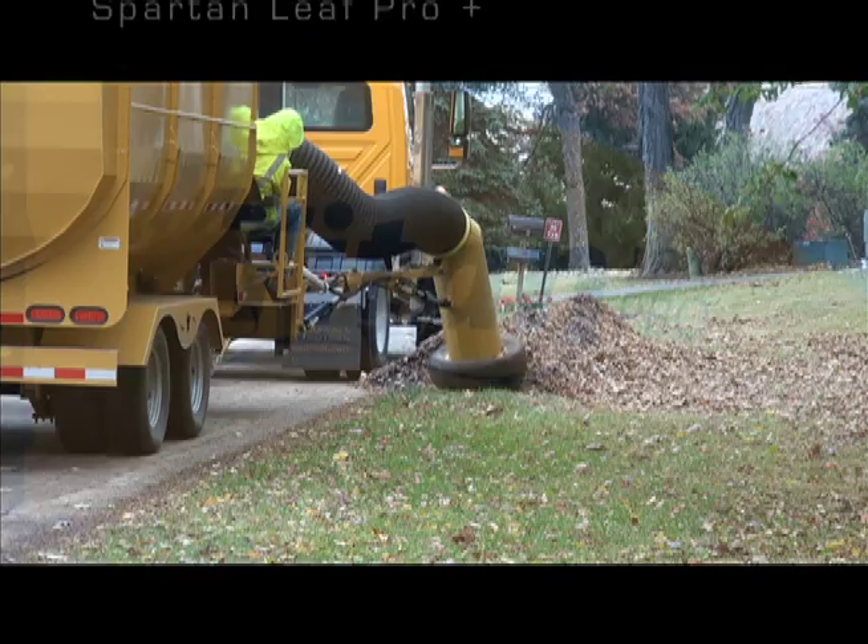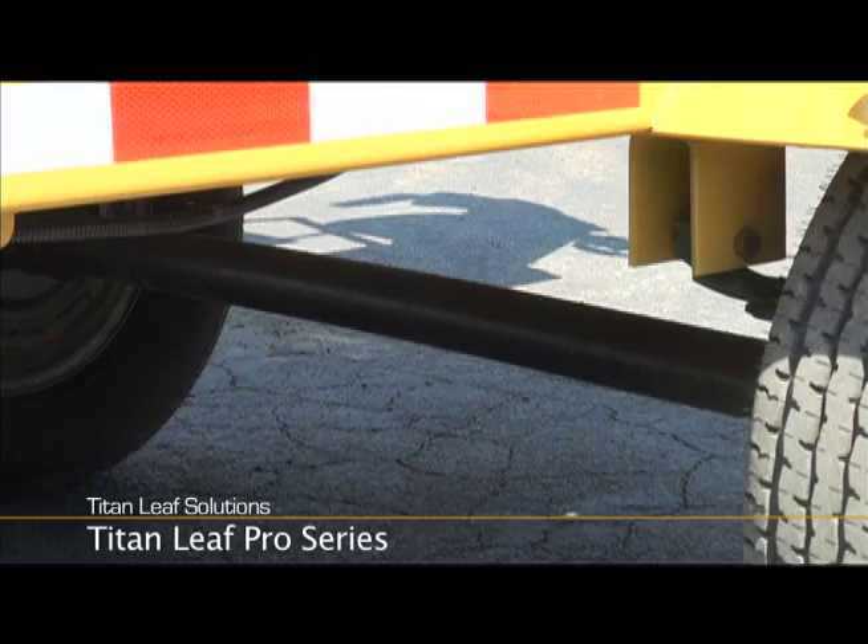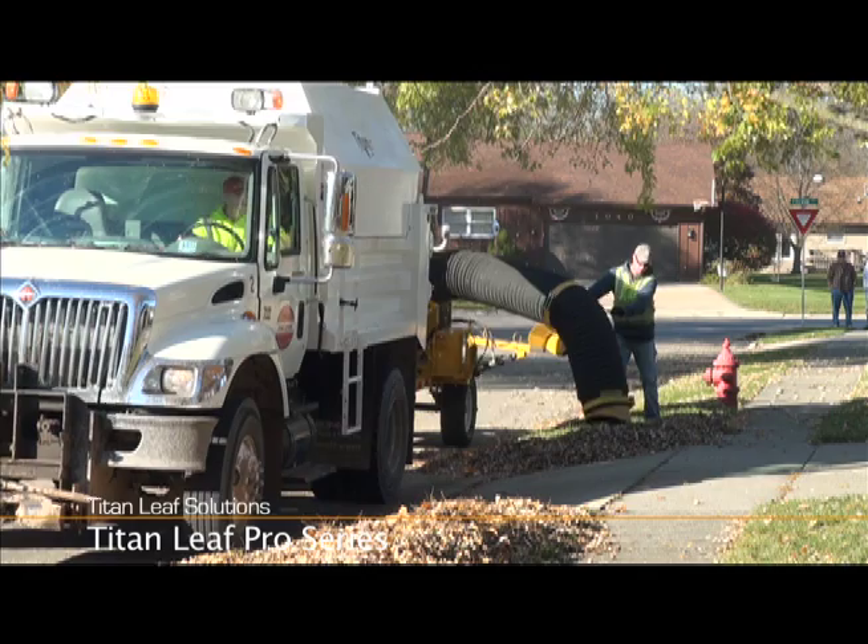The Titan Leaf Pro is a manually operated leaf collection vacuum. It consists of a heavy-duty pull-behind leaf vacuum attached to a 7,000-pound axle with trailer brakes. The unit comes with a manually controlled leaf collection arm.